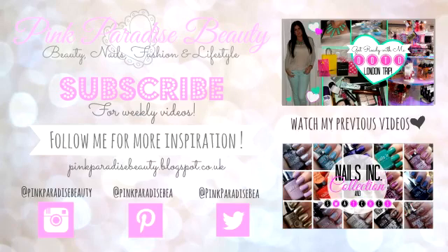Thank you guys so much for watching. Don't forget to subscribe and follow me on Instagram, Pinterest and Twitter, and check out my previous two videos. I really hope this inspired you to get healthy for back to school. I'll look forward to seeing you in my next video — take care guys, bye!